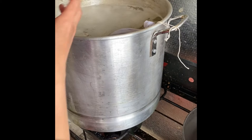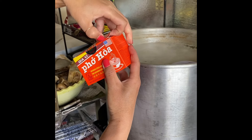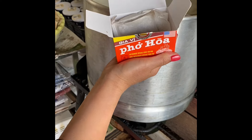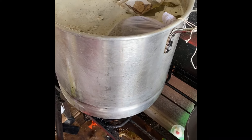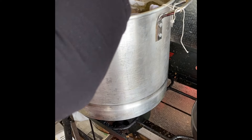I also have this second seasoning package — open it up, it usually comes with four bags inside. Go ahead and drop that in too. You can see there's foaming again, so use the strainer to scoop all of it out.